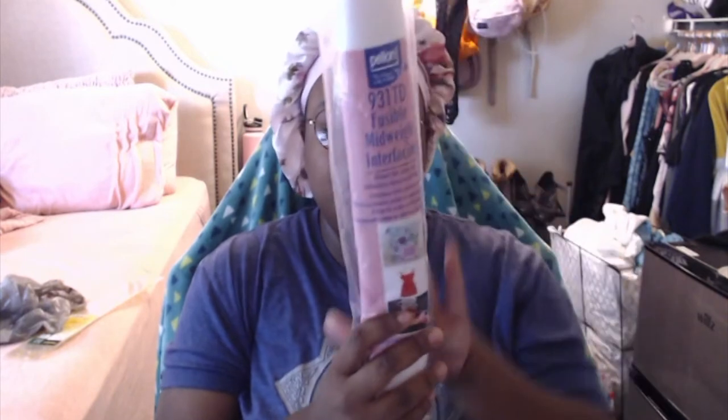Next from Hobby Lobby is fabric — they had 25% off. I also got some fusible mid-weight interfacing from Walmart, which is what you use for the bags — you can just iron it on. I plan on purchasing it by the yard going forward and will probably get a heavier weight interfacing.